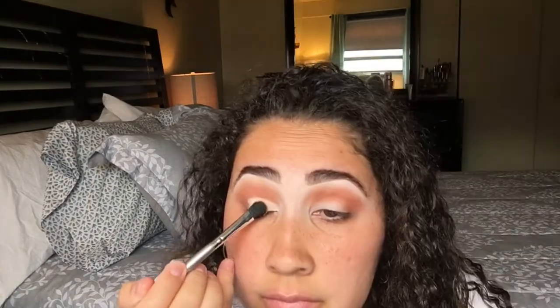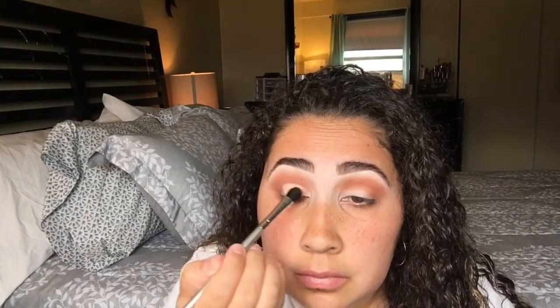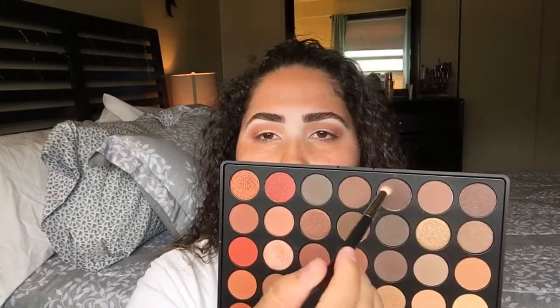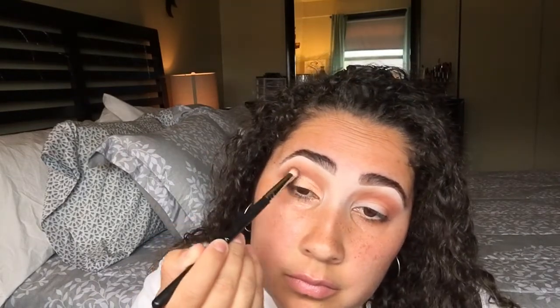I'm going to pick up this pinky glittery shade and apply that right over the concealer. The concealer kind of helped it stay on and blend out better. I found the concealer really helpful — the shade right over it came out so bomb. Then I'm picking up a dark chocolate brown color and putting it on the outer V to kind of smoke it out just a little, and blending that out so there are no harsh lines.